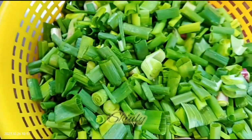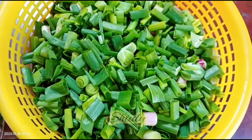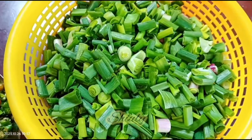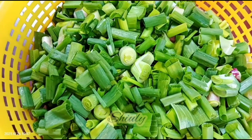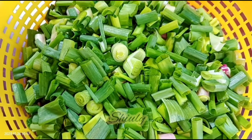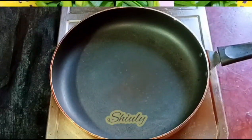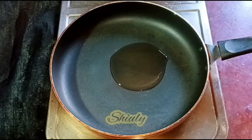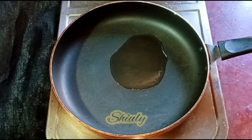Here I have taken some spring onion — that means green onion. I took one bundle of green onion, chopped them, washed them properly, and kept them in a strainer for draining the water nicely. Now we need to add some cooking oil in the pan — I'm adding two spoons of cooking oil.